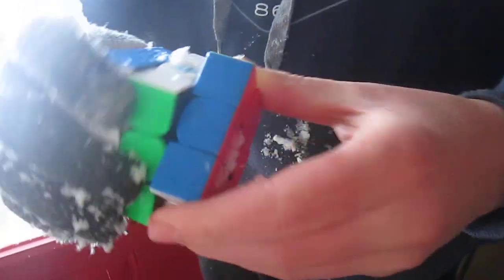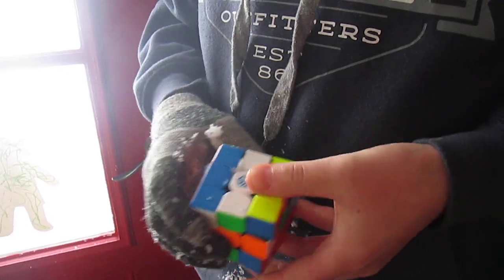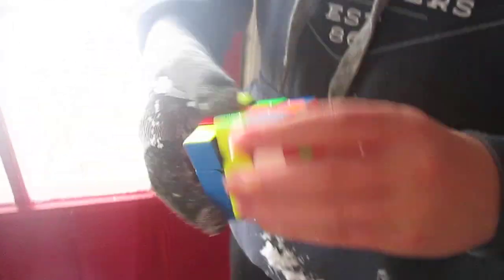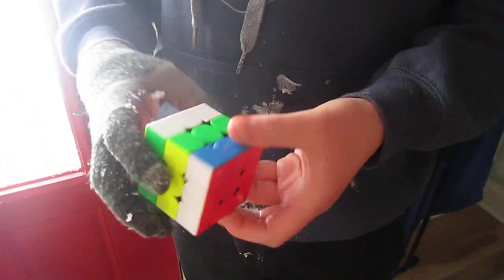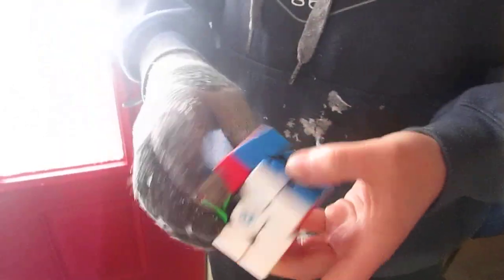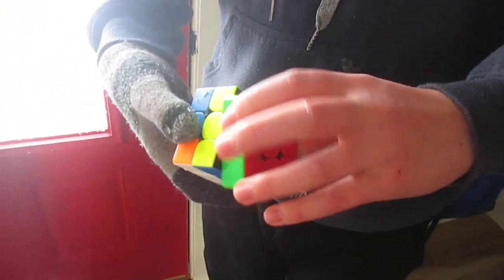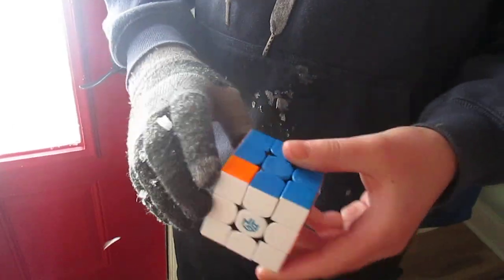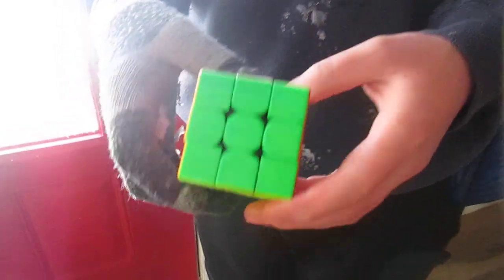Let's see if it turns. Yeah, that's not great. It's kind of scratchy feeling, doesn't feel the best, but I mean it works. It just kind of feels wet and gritty because snow is like icy chunks in the cube. But now I know I have a mess to clean up, so I don't think I would recommend this, honestly — unless you just really like snow in your cube.